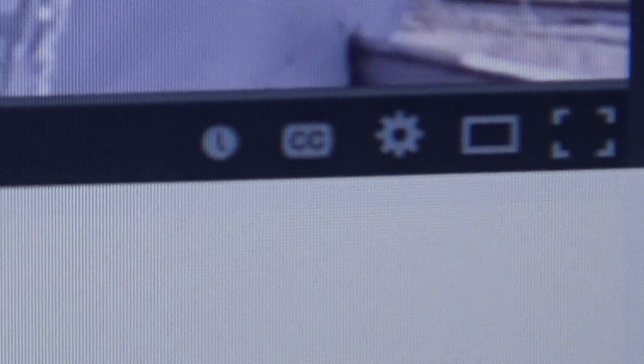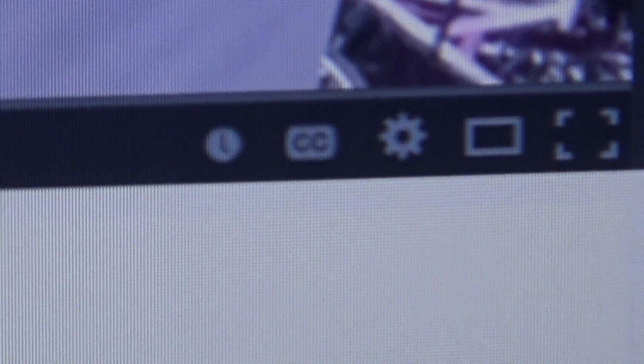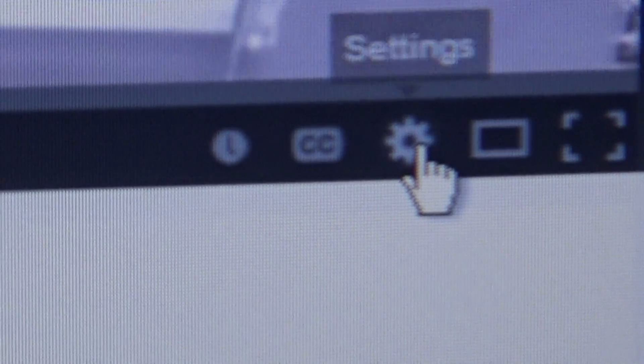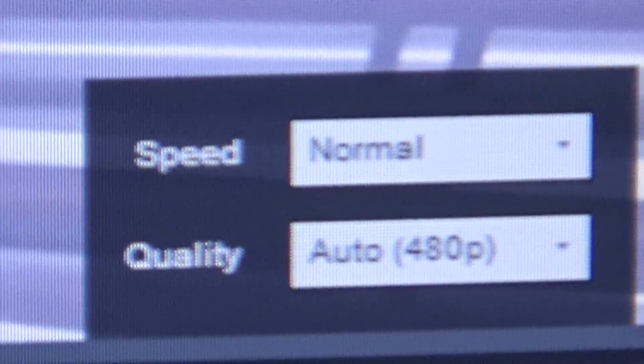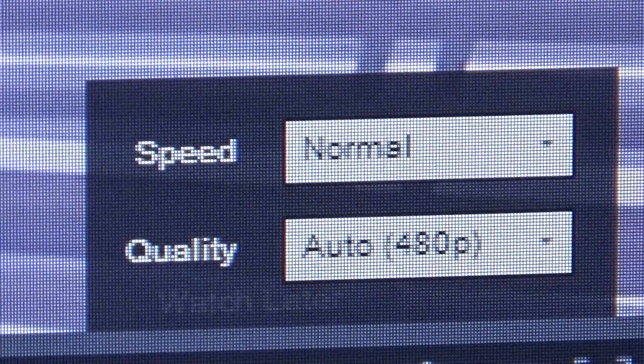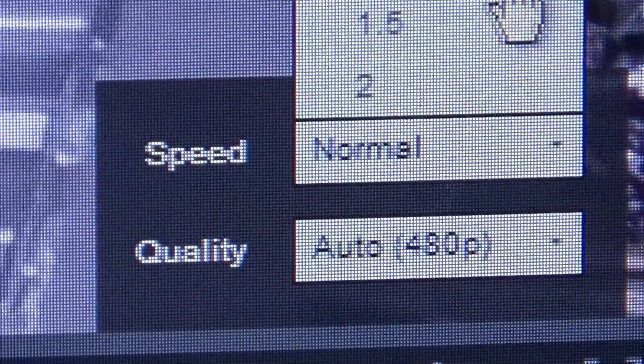It's not picking up the volume very well, but what you do is right down here in the corner — there's a button right here called Settings. Just click on that button, and right up here it says Normal.